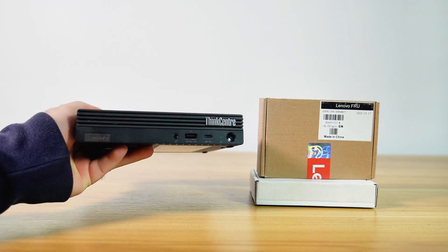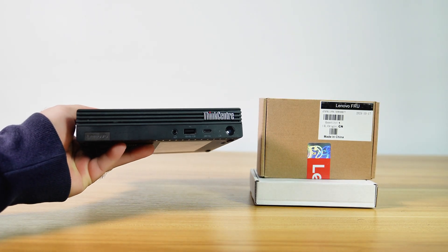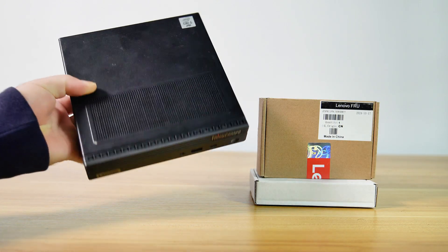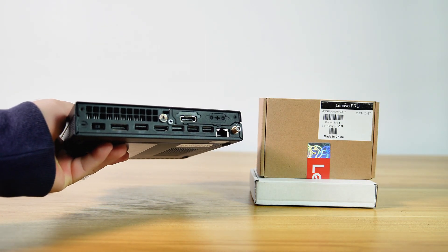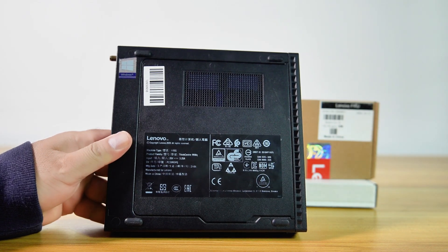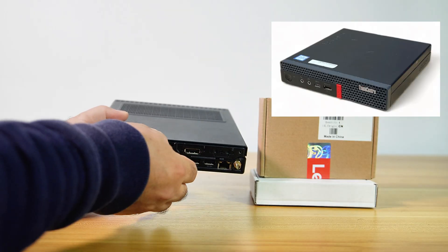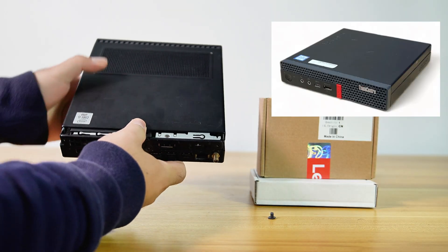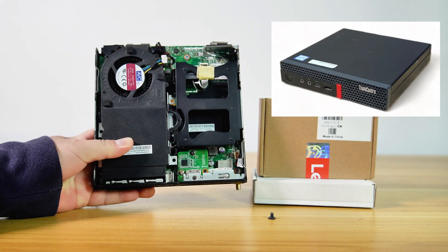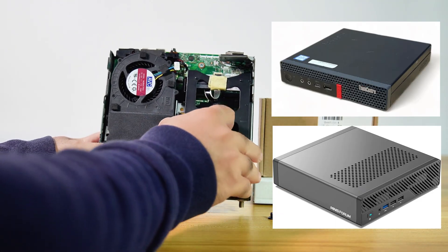Here I have a Lenovo ThinkCenter M90Q Gen 1. This model has a PCIe slot, and I will install a PCIe X4 to Oculink adapter on this PC. You can also follow the same process on other models, such as the Lenovo M720Q, M920Q, and other mini PCs that have a PCIe slot, like the Minisform MS-01.